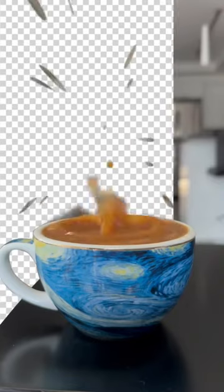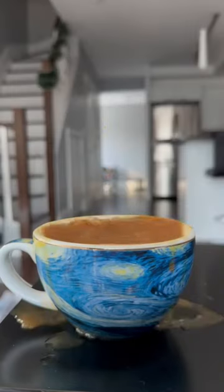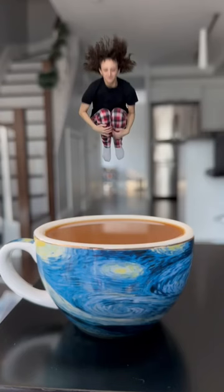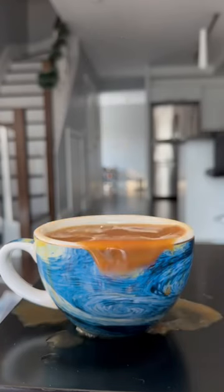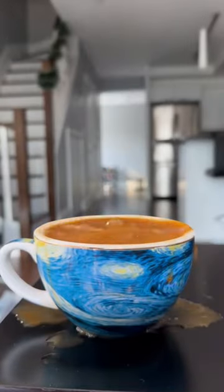I masked out the mug with the splash, then added in me jumping, and put an empty background behind it. Then, to hide the cut from the original footage to the pieces I just put together, I created a fake focus pull from the background to the mug in the foreground, by adjusting the blur and size of each.